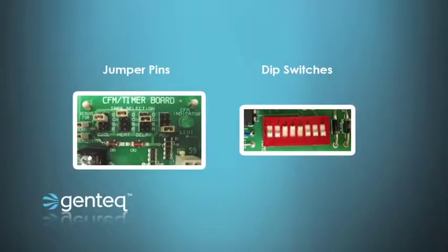First, let's look at the different types of controls that manufacturers use to get these settings. There are jumper pins, which is basically a fixed jumper in a piece of plastic that can be moved from pin to pin, labeled typically A, B, C, D, and usually there's a bank of two, three, or four of them — or even more.